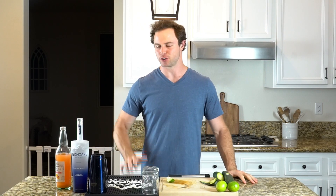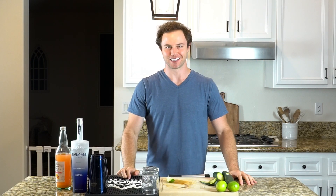Ladies and gentlemen, welcome back to Weekend with Reigncane. I'm Brian, host of the show and co-founder of Reigncane. Today we have a Paloma Refresher — I don't know, that's what I'm calling it. Let's get into the cocktail.